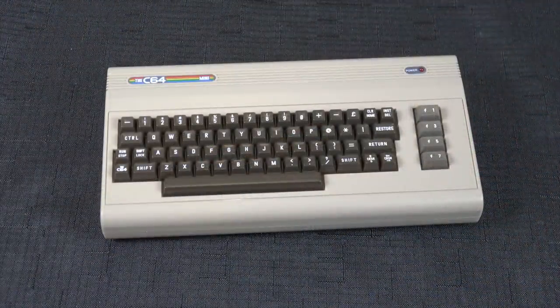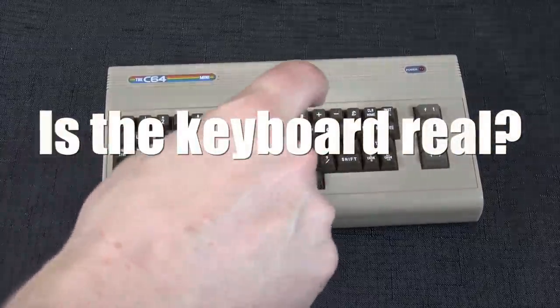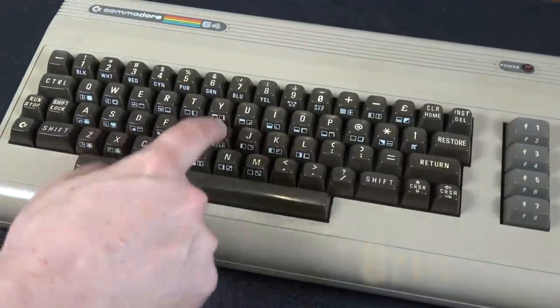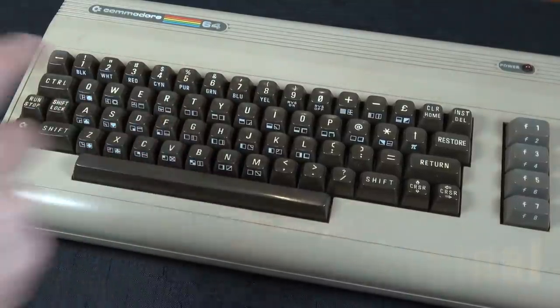The first thing people wanna know when they pick it up is: is the keyboard real? No, it's not — it's fake. Kind of a bummer, but it also makes sense. It's such a small form factor, it really wouldn't be practical. Although I guess in the future they may build a larger one with a working keyboard, just like the original.